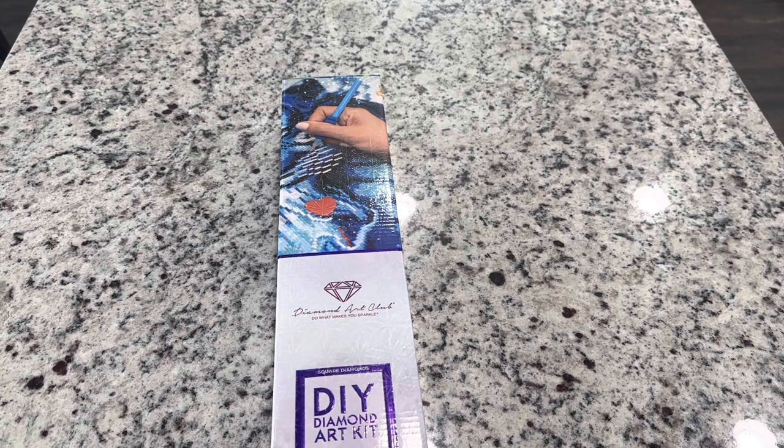Hi friends! It's Lindsay with Emeralds and Fairy Lights, and I'm here today for a Diamond Art Club sneak peek. A big thank you to Diamond Art Club for sending this over to me and letting us preview this kit before it's released.